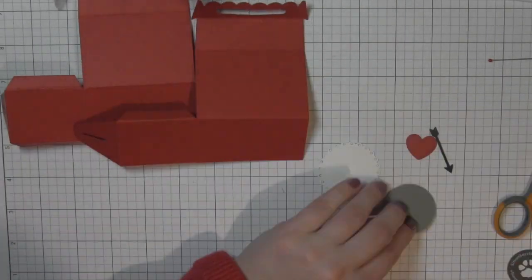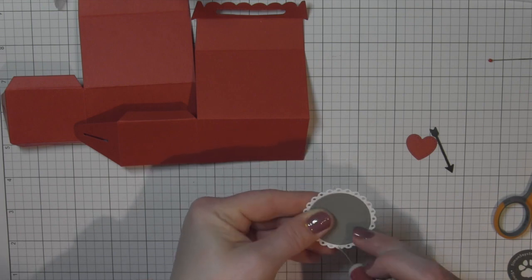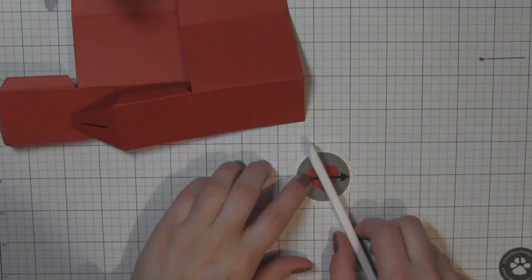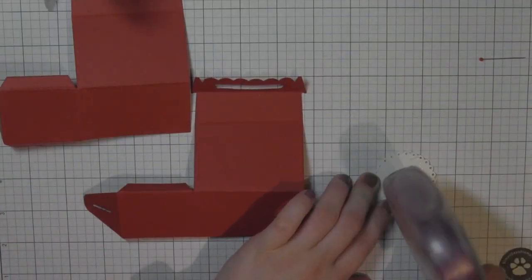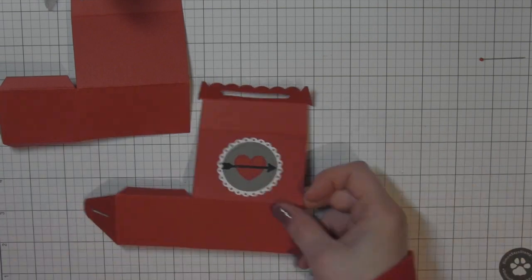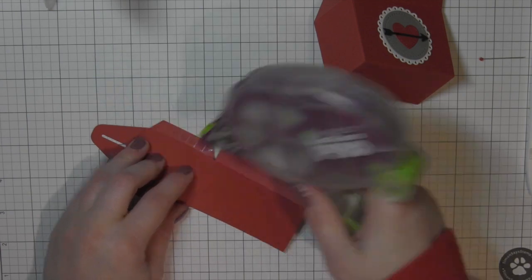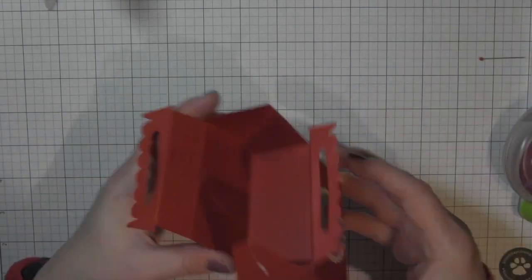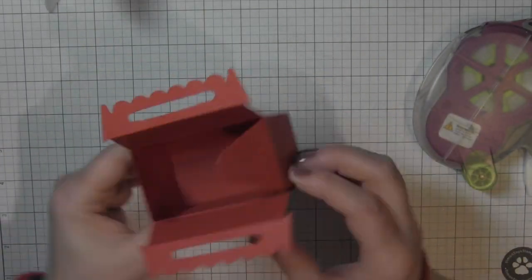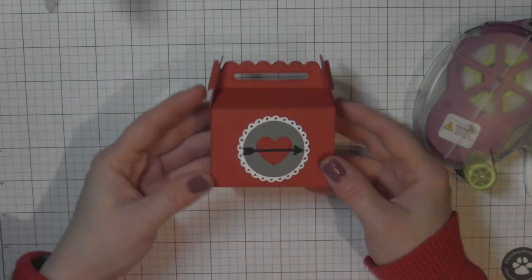I'm going to go ahead and decorate the front of the box. I have a fancy scalloped circle stackable die-cut from white cardstock, then a stitched circle from the narwhal cardstock, and the heart and box are both die-cut from the chili pepper Lawn Fawn cardstock. That heart and arrow are from the stitched heart envelope die collection. The arrow is die-cut from the black licorice Lawn Fawn cardstock. Then I'm putting adhesive on the tabs and simply assembling the box.